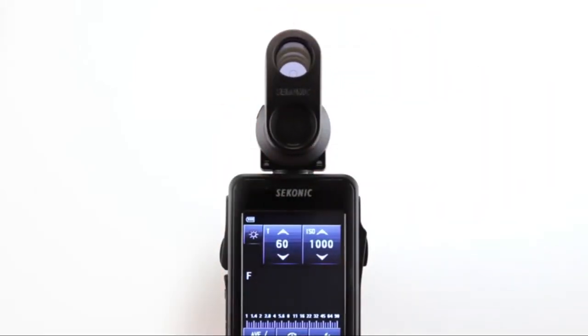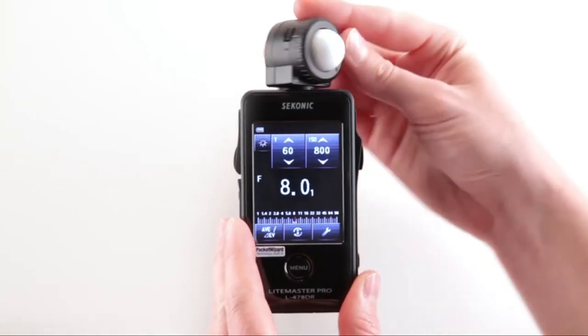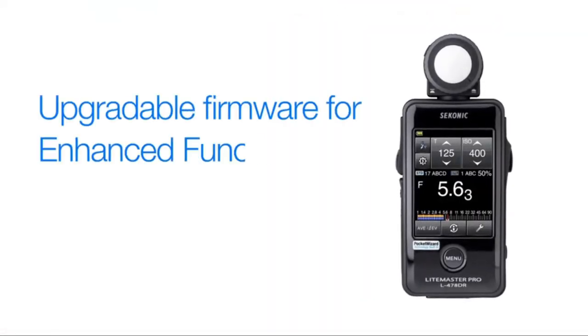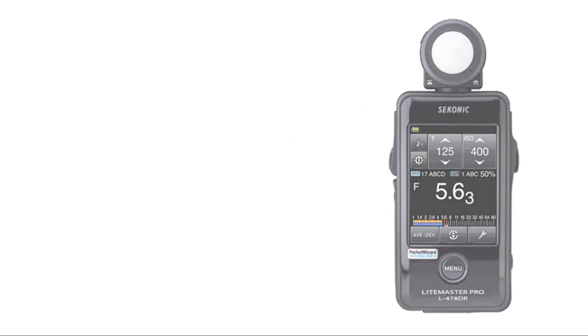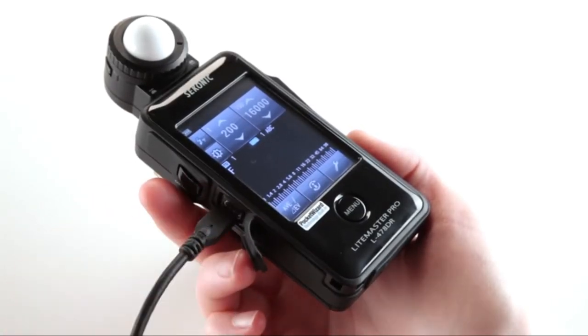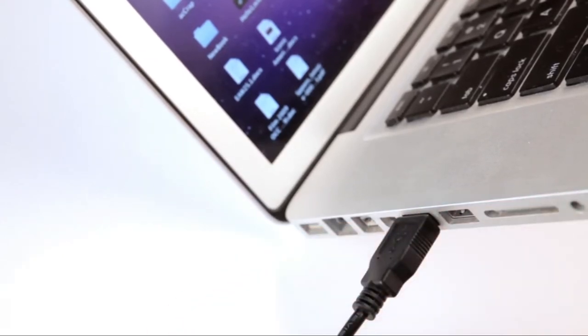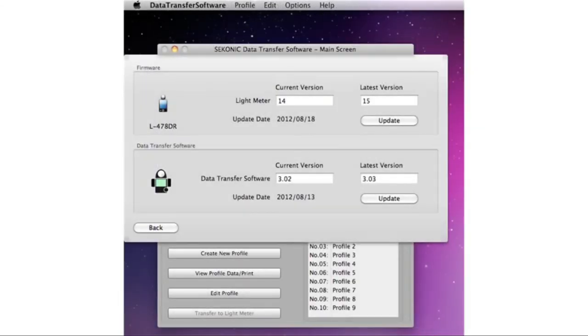The light metering head also swivels to position the lumisphere and the color touchscreen for better viewing. As new enhancements, features, and functions become available, it's important to keep your L478DR updated. Just connect your L478DR to your internet-ready computer, Mac or PC, with a standard mini-USB cable, and the Sekonic data transfer software will guide you through the simple steps of updating your meter.